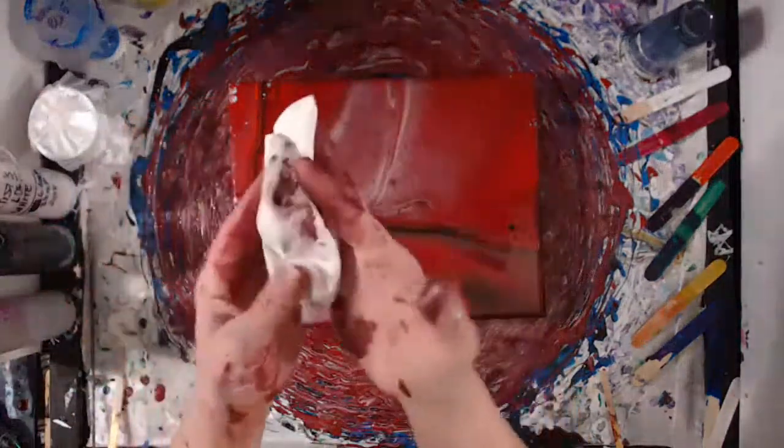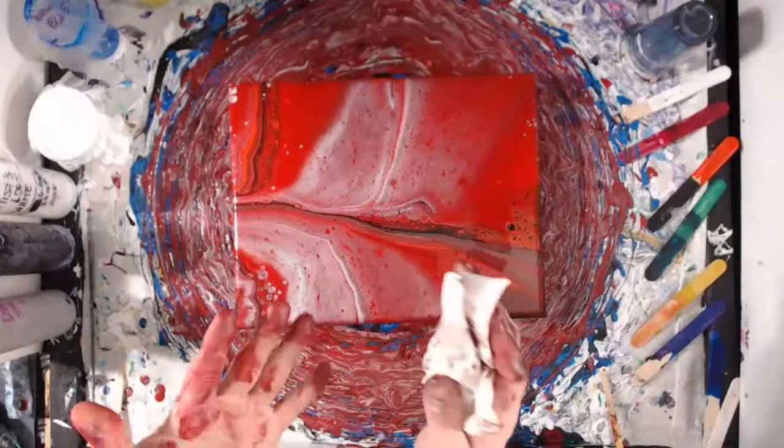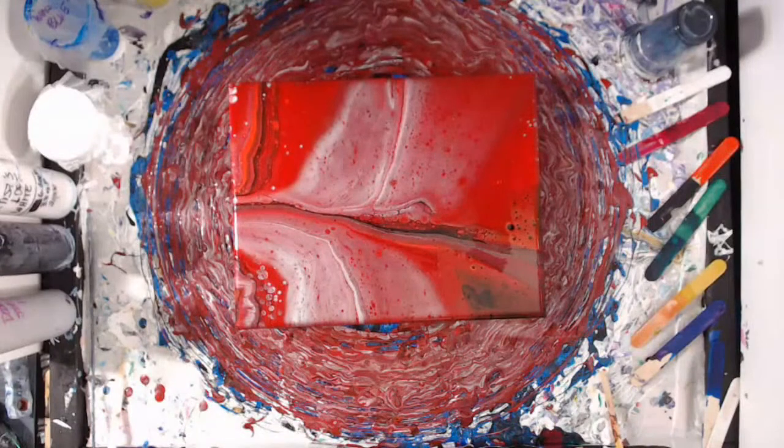I look like I survived Valentine's Day — the Zellen Valentine's Day massacre maybe! Oh well, it's just paint and I'm washable.